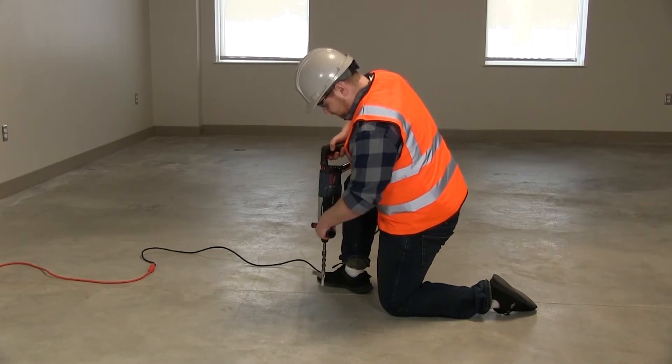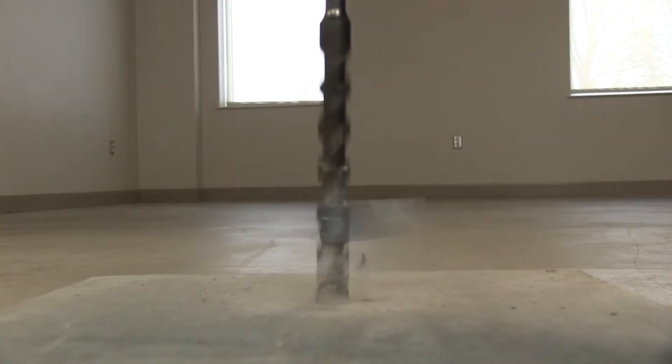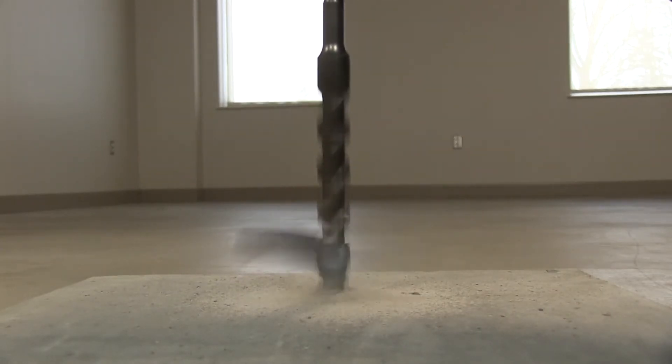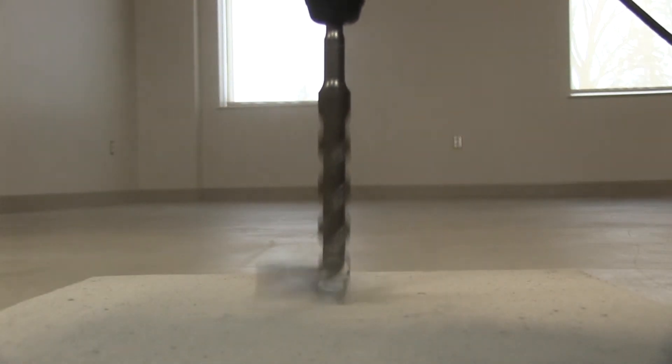Next, drill the test holes. Using a hammer drill and three-quarter inch drill bit, drill to the required depth: 40% of the slab thickness if it is drying from one side only, or 20% of the slab thickness if it is drying from two sides.